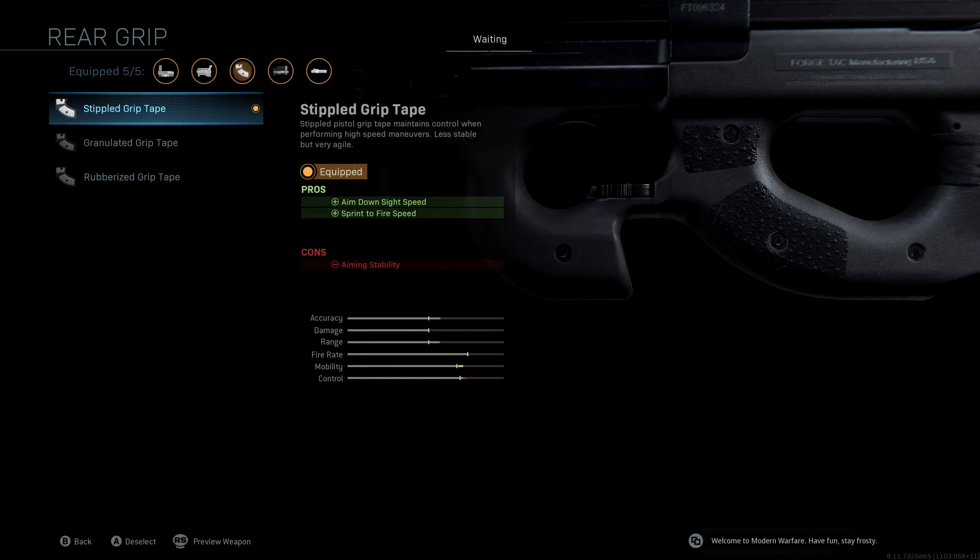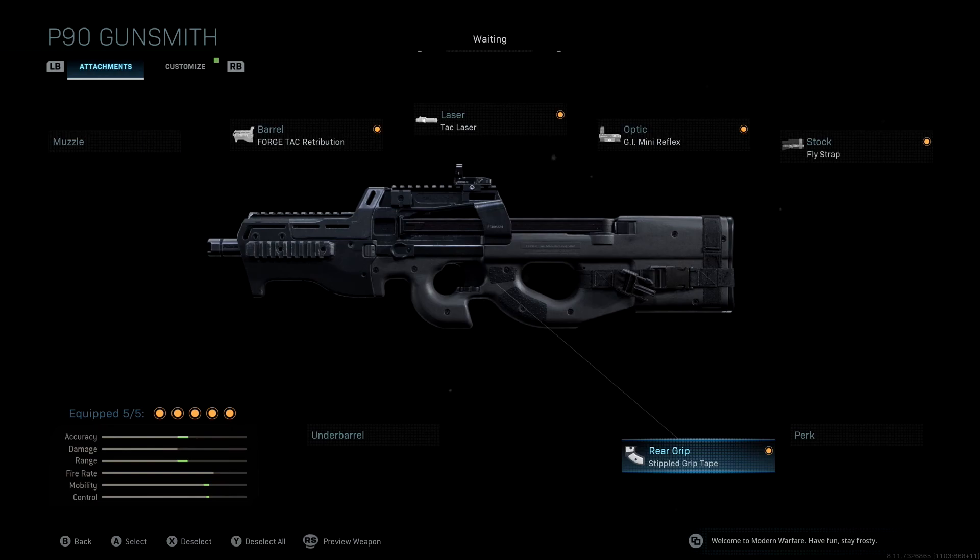This is the best class setup for the new P90 Blizzard Warfare blueprint. If you guys have any questions or anything to add, make sure to leave them down in the comment section below. I really hope you enjoyed this video — please make sure to subscribe to the channel if you haven't already, and I'll see you all in the next video.